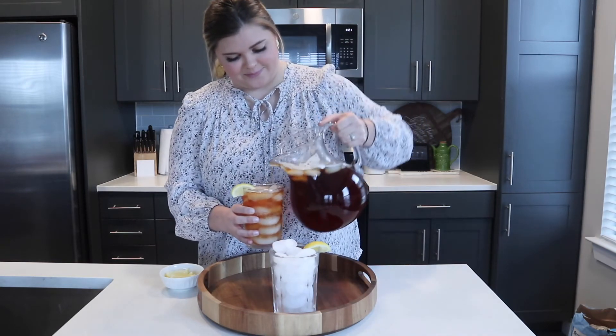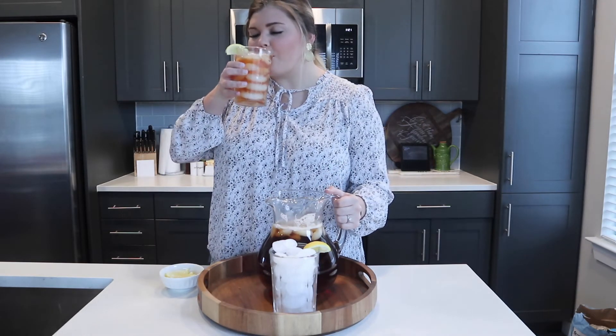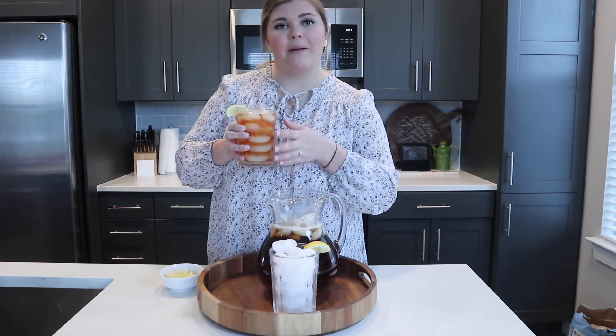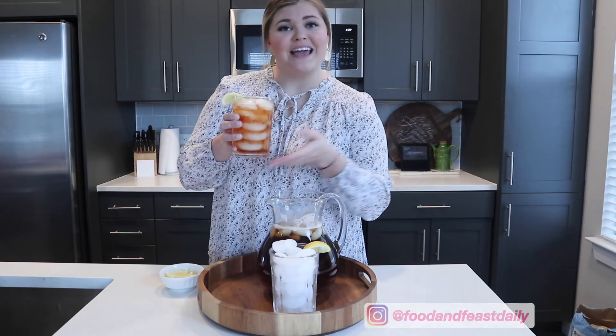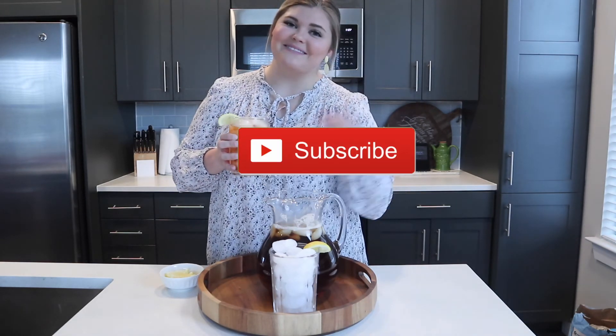Perfection! This is literally what I remember drinking all throughout the summer — perfect for a hot sunny day when you're outside. I can't wait for those days. I hope that you enjoy this recipe. Be sure to like and subscribe so that you can see more videos like this. Bye guys!